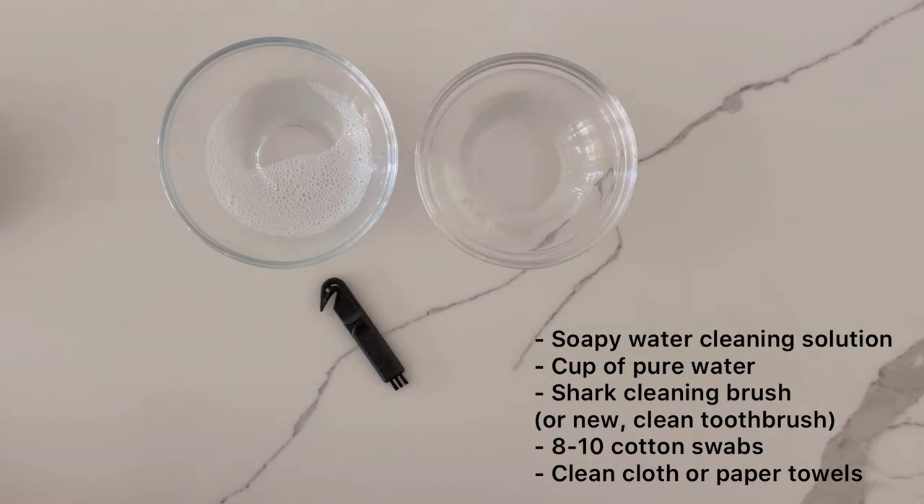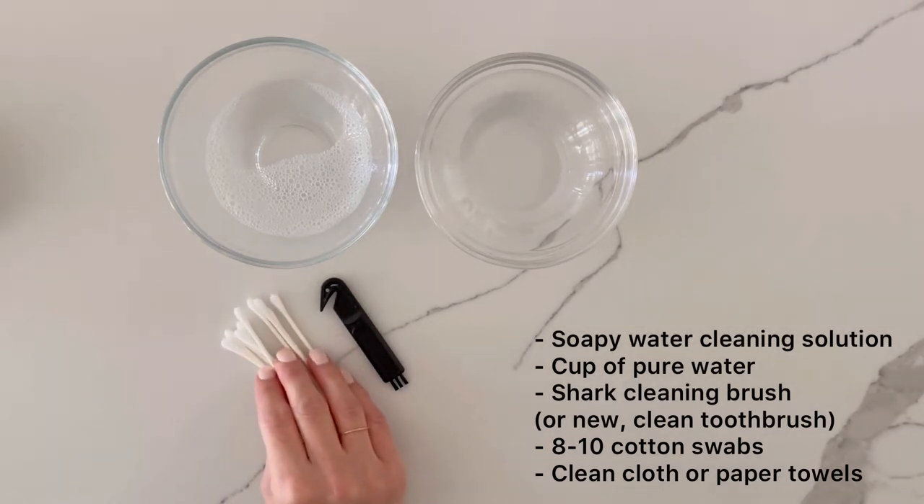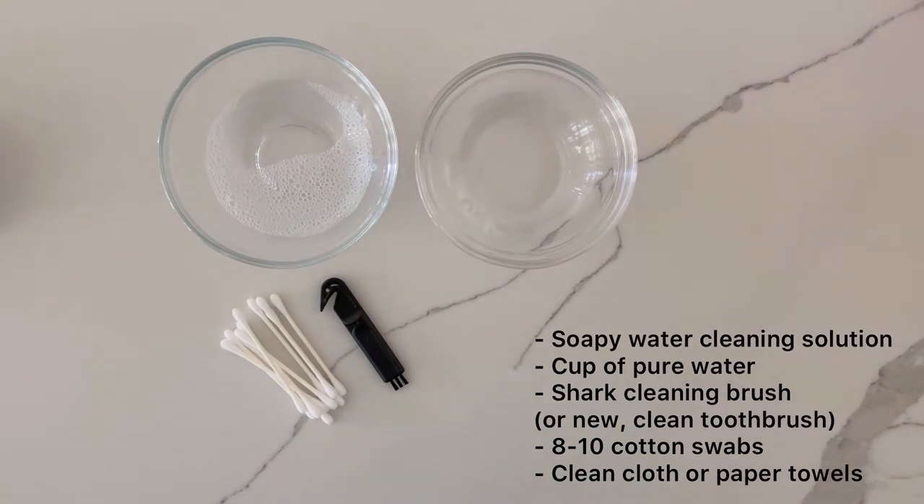If you've lost or misplaced your small cleaning brush, you can use a new clean toothbrush instead. You will also need 8-10 standard cotton swabs and a clean cloth or paper towels for drying.